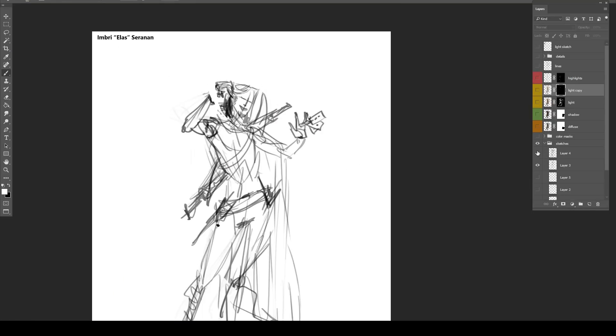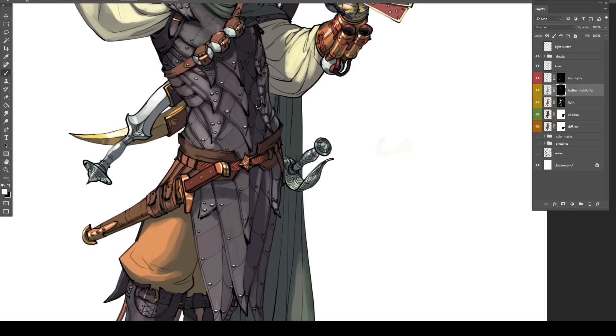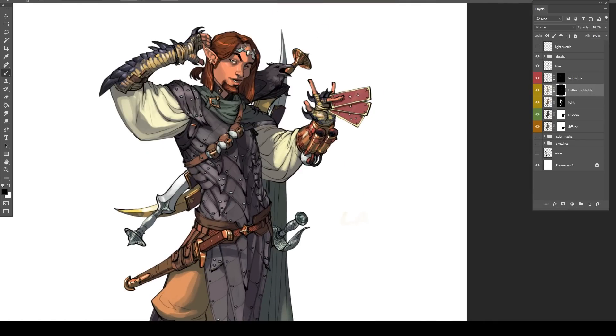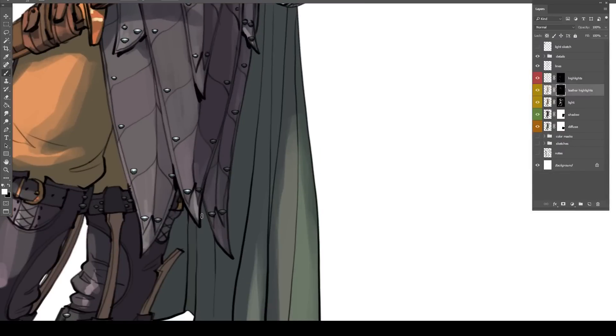I've definitely pushed it too far in the past, using that technique for more focal-point jewelry or weapons where it just looks like a Photoshop effect — very blatant, super cheesy and filtery, plug-in looking, amateur. If you overdo it, it can get that way. You've got to cross that line before you know where it is.